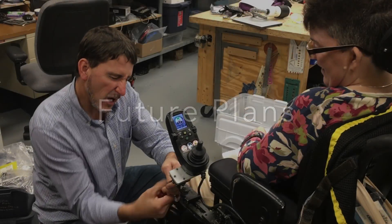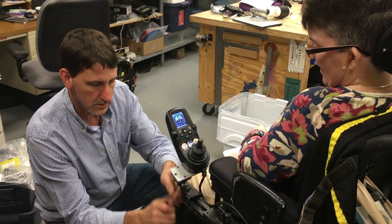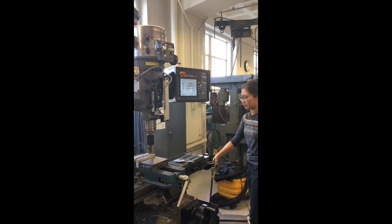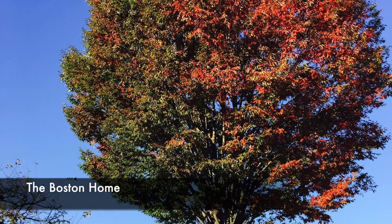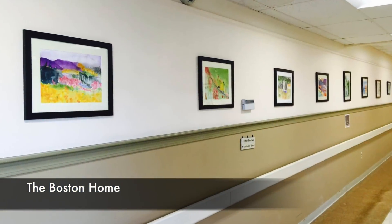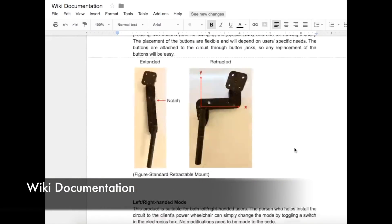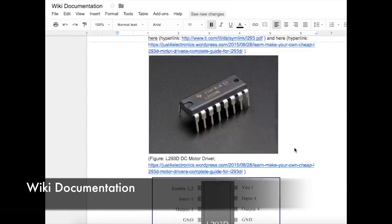Moving forward, we plan to keep in contact with Rhonda and Dawn to continue improving our motorized joystick mount, as well as manufacture additional units for other Boston home residents. We will also open source detailed documentation to the public to broaden the accessibility of this much-needed technology for power wheelchair users around the world.